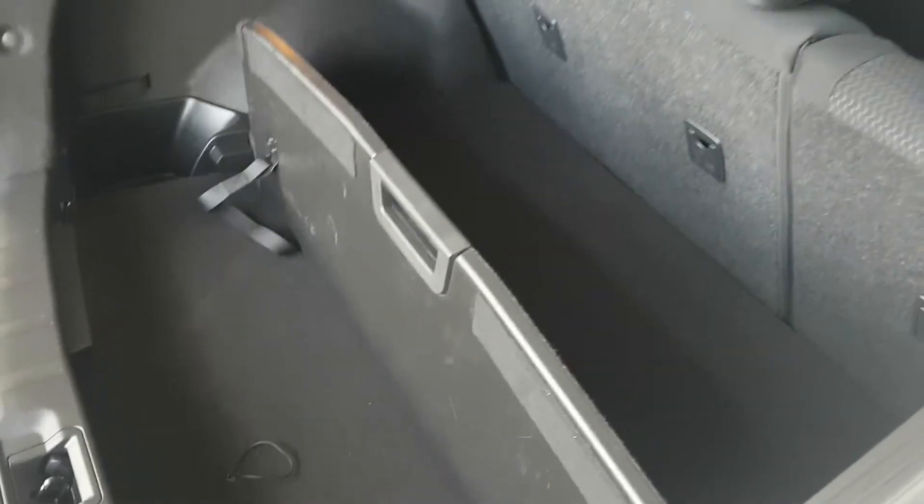Right now I have this one going sideways — it kind of creates two separate categories in the trunk, prevents groceries from sliding around, that sort of stuff. Neat little feature there. Just put it back and it goes back nice and easy just like that.